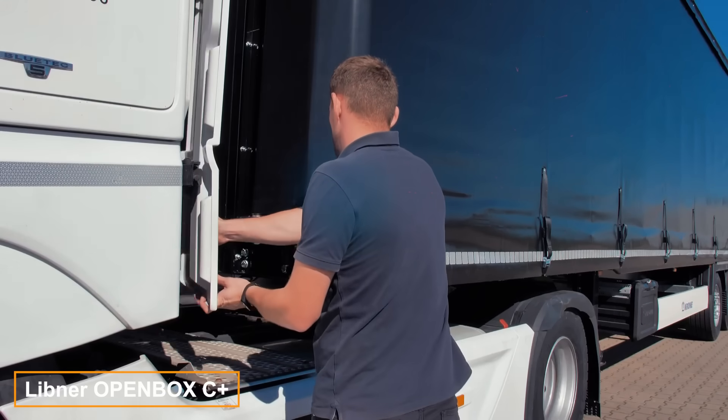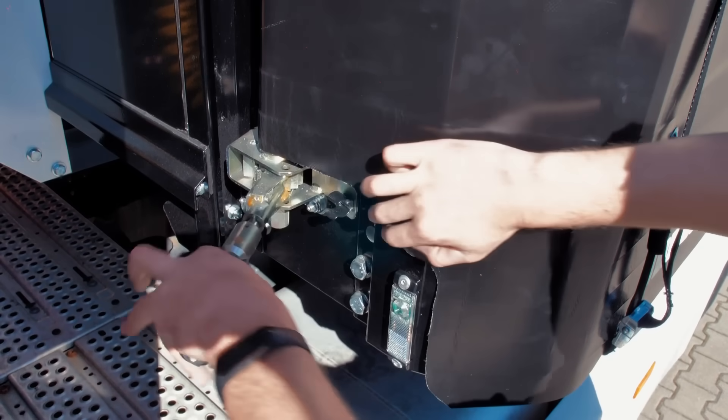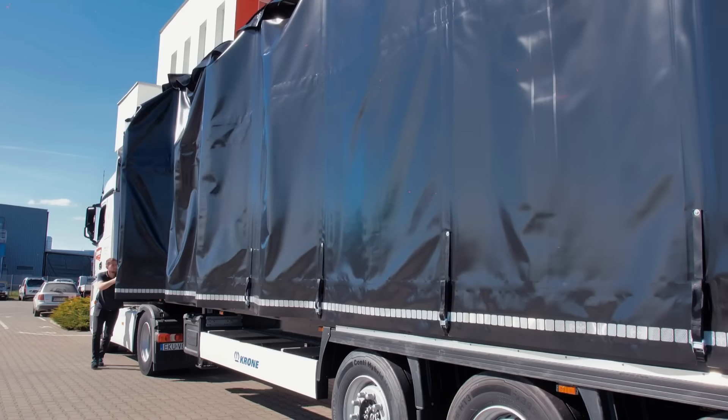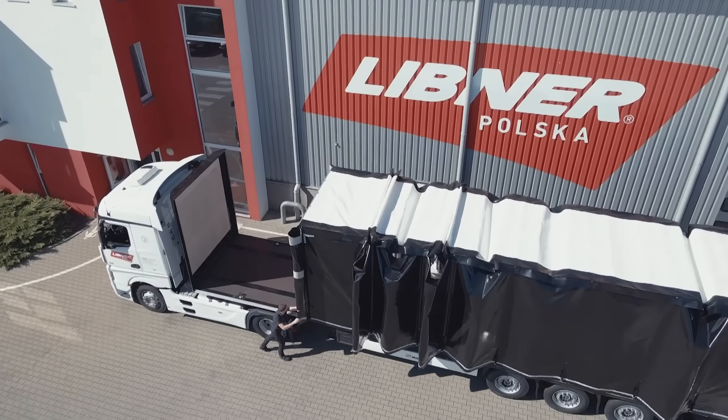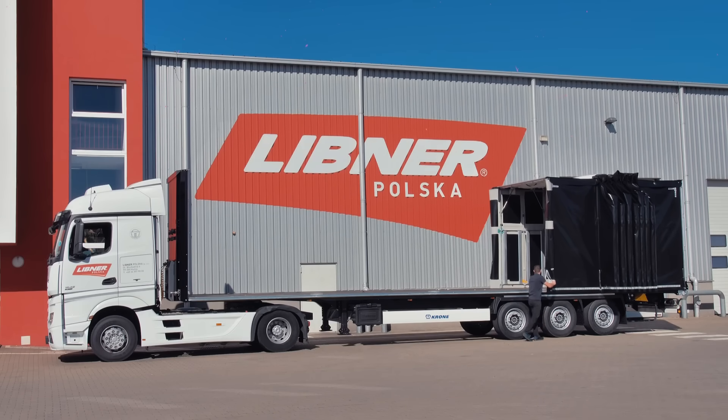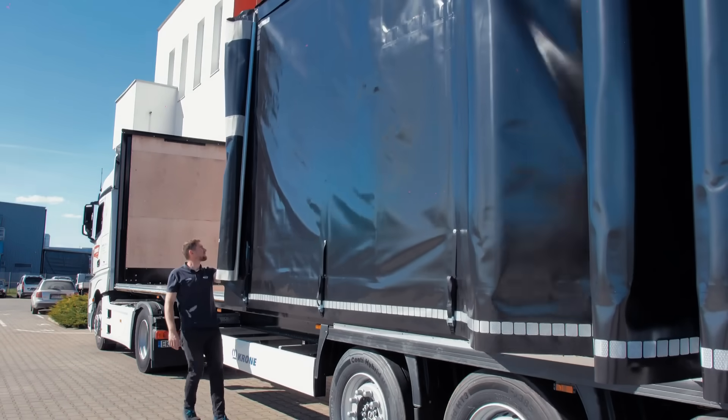OpenBox C is designed to exceed the expectations of even the most discerning customers. According to its creators, the accordion-like folding mechanism of OpenBox C ensures versatility, accommodating both regular and oversized loads, making it particularly well-suited for transporting shipping containers.